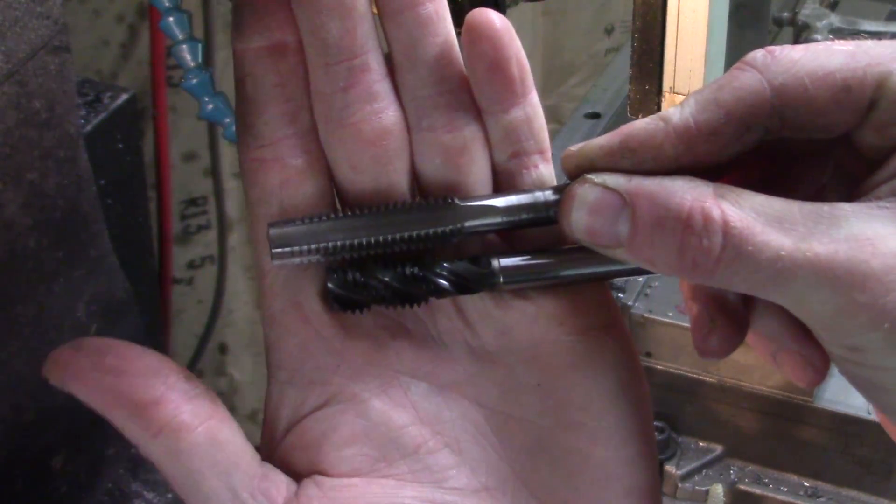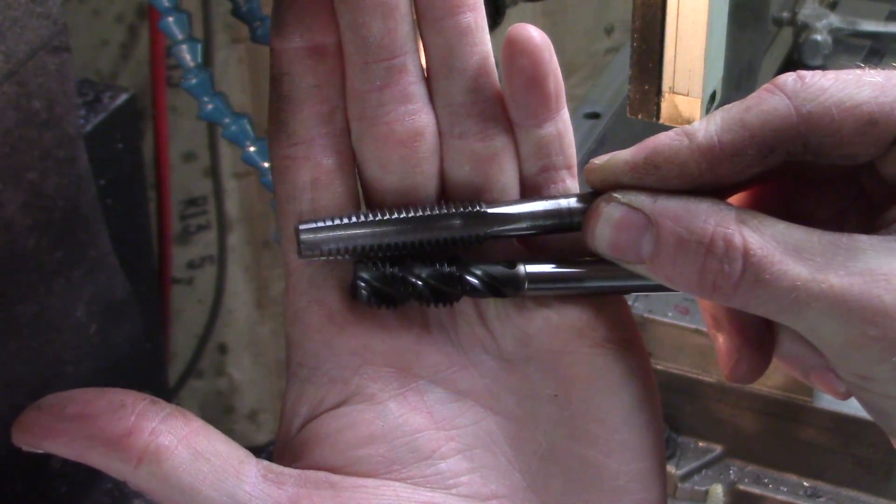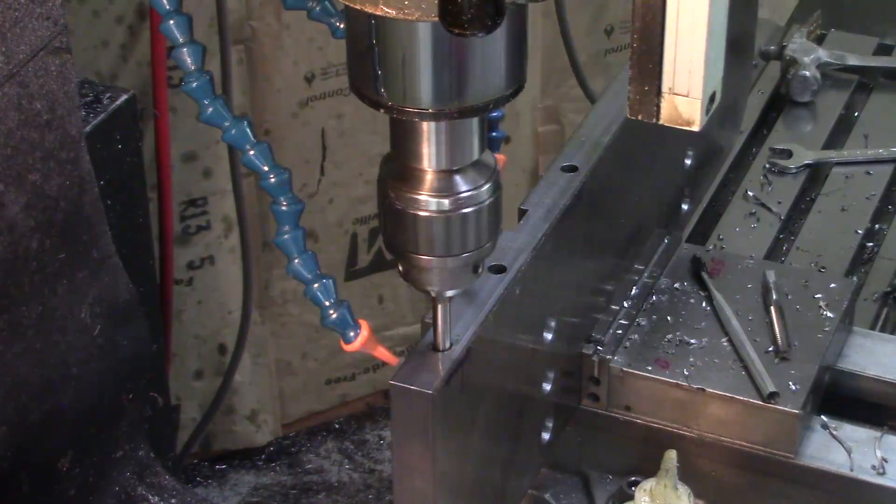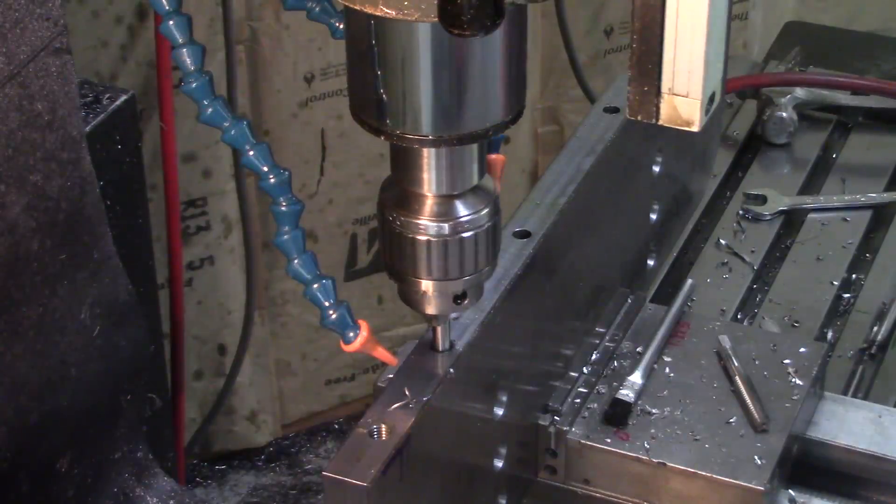I grew tired of making do with that bottoming tap so I bought a spiral flute tap which works much better. It pulls the metal out of the hole instead of cramming it into the bottom and packing up the flutes.